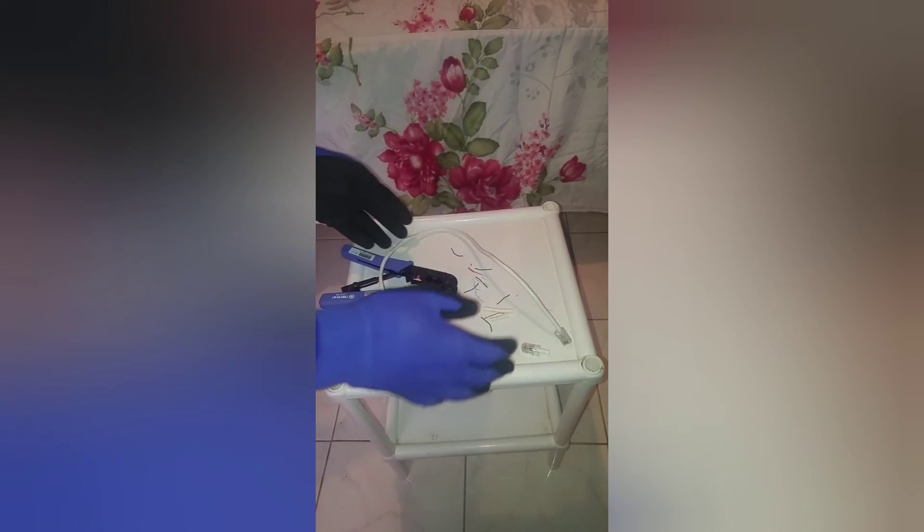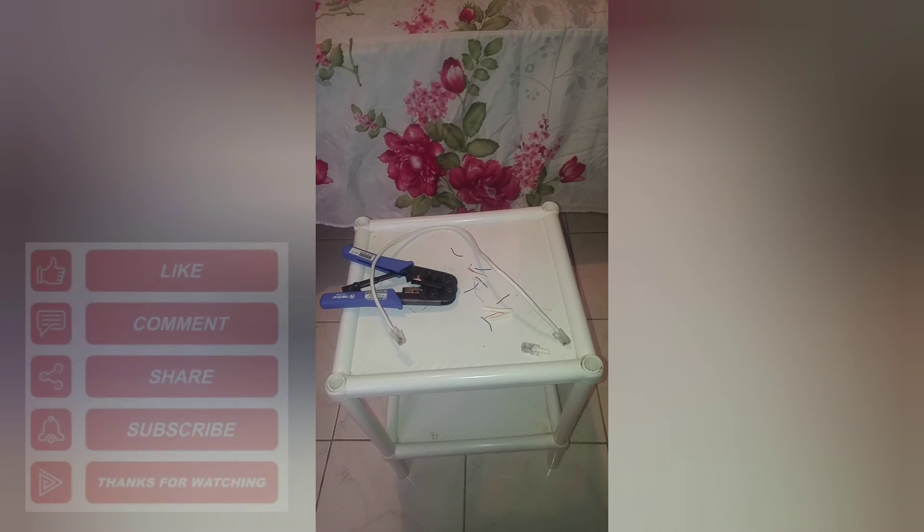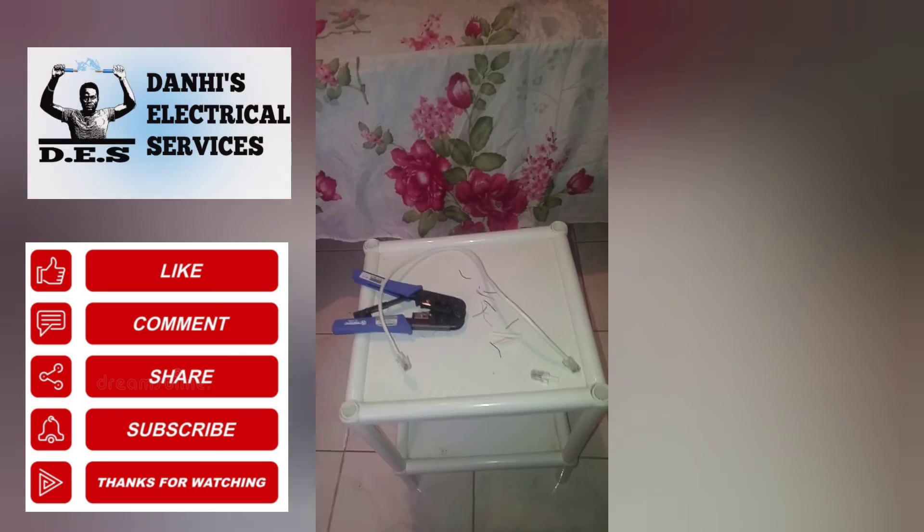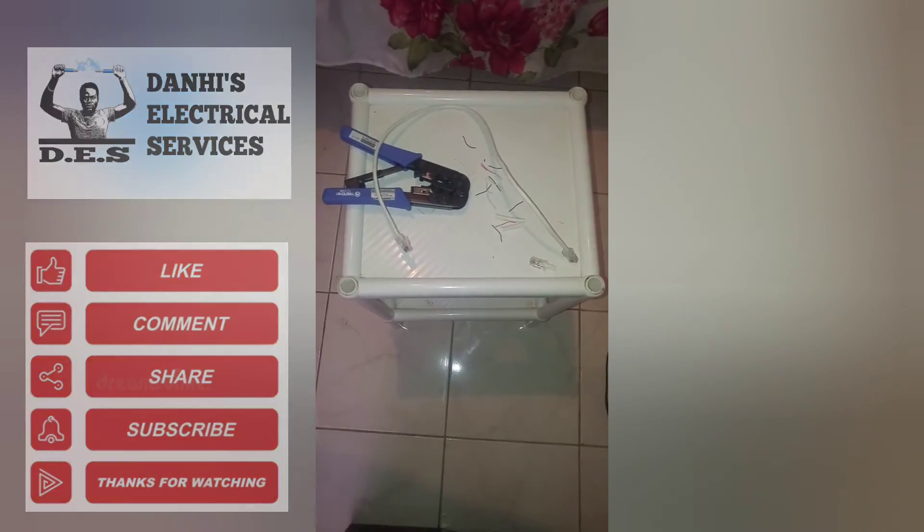There you have it — how to make an ethernet cable. Thank you for watching this video, and for more electrical-related videos please feel free to subscribe to my channel, Danai's Electrical Services. Thank you.